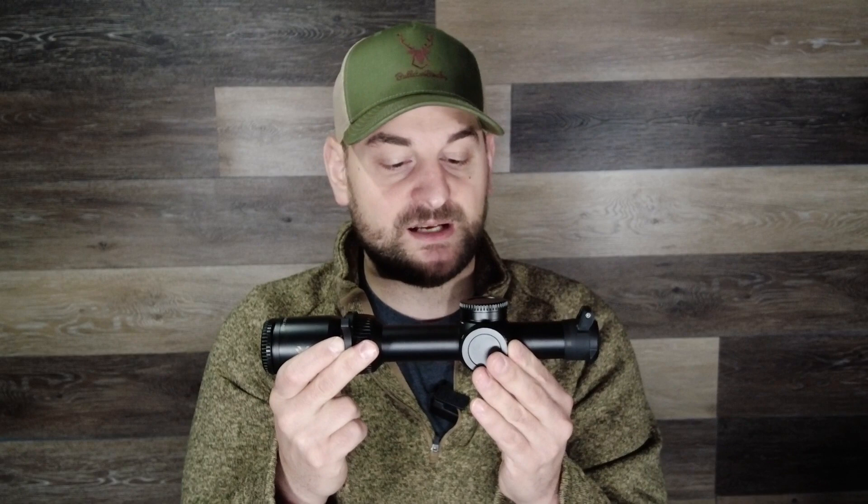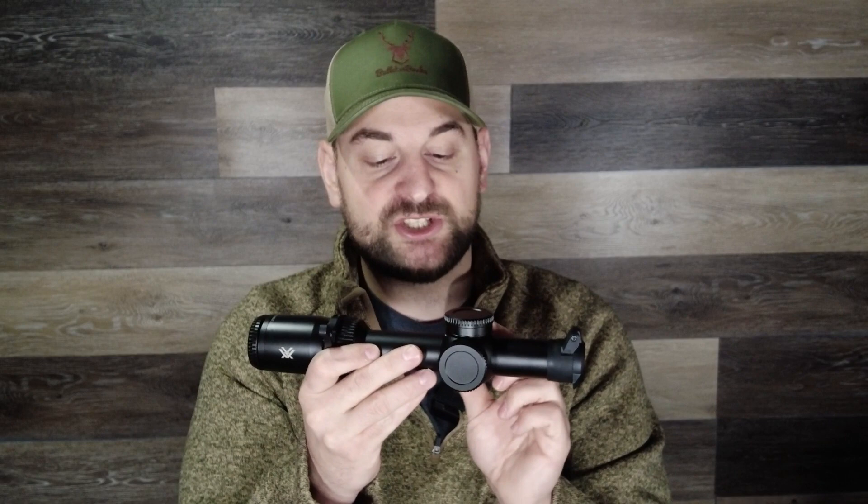The takeaway is that initial impression-wise, I think it's a very good budget low power variable optic. It fills all the needs and desires of an LPVO in its price class. The illumination knob and illumination quality could be a little better, and the turrets could be a little more tactile, but it doesn't feel premium — then again, it is a budget LPVO. I hope you enjoyed this review of the Vortex Strike Eagle 1-8x24 LPVO FFP rifle scope.